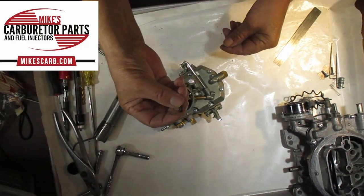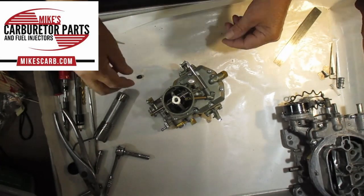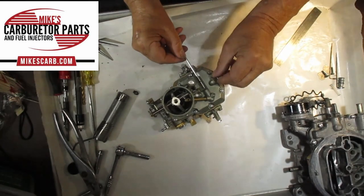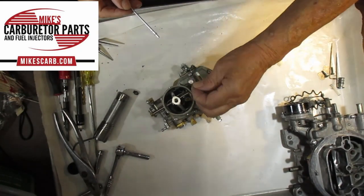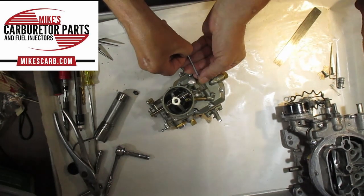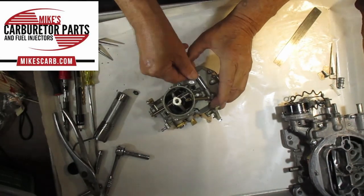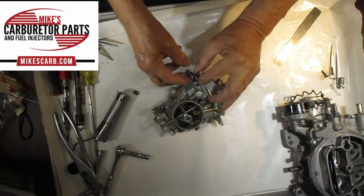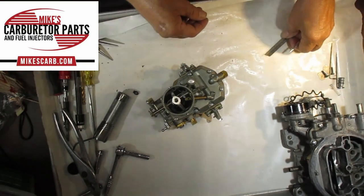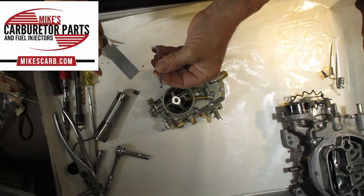I took the clip off because it's hard to get on and off — that goes right here and holds it on. So I'll take it off to show you what it looks like inside. It's got this little return spring — be sure you have that because it's going to push the rod out when accelerating. While you have it out, measure about a quarter of an inch.